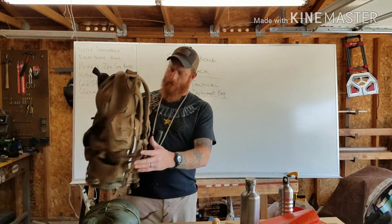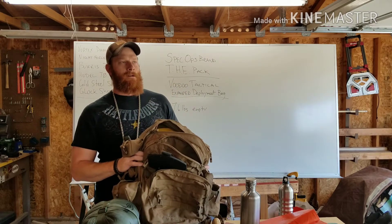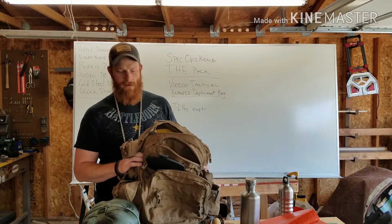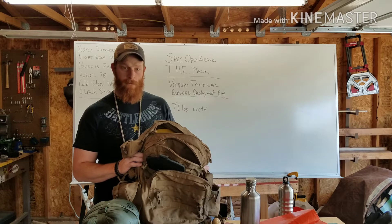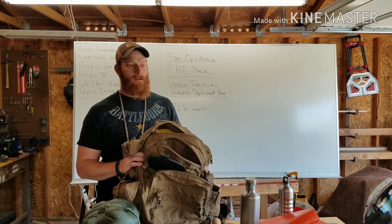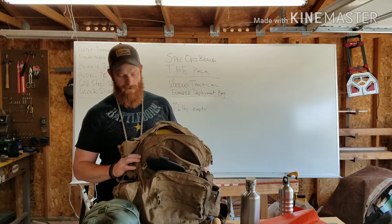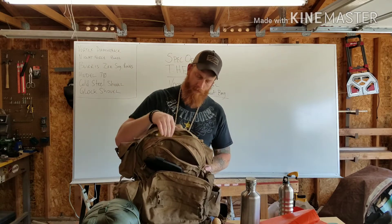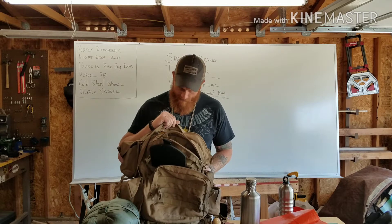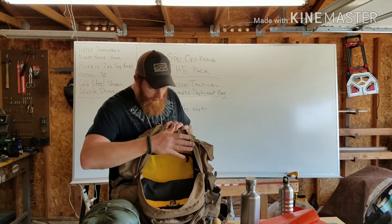What we started off with was a Spec Ops for Antarctica 'Holds Everything' pack that I purchased about seven years ago. I bought it because the three-day pack issued to everybody going to Afghanistan at the time was garbage — basically a Coyote tan Jansport school backpack. So I spent $140 on this. You can still get it, though I believe the price has come down a little.